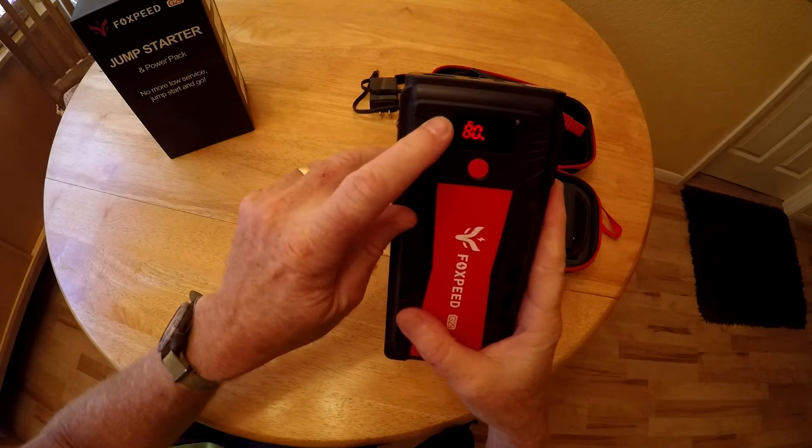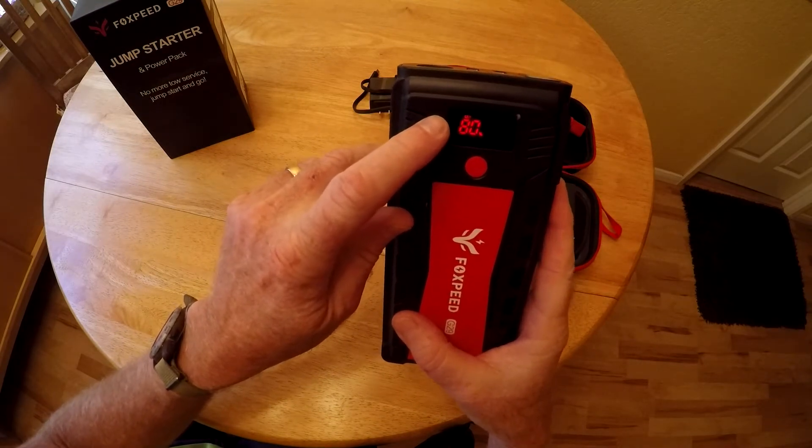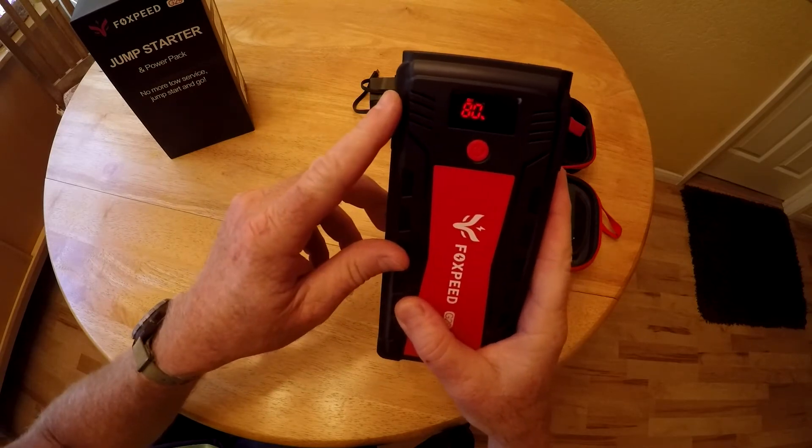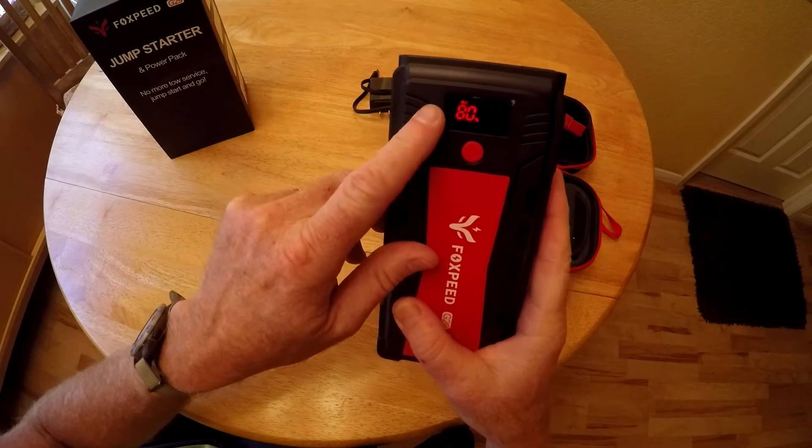The display shows you the current charge status. Right now it's at 80%. Normally you want to keep it at 100% for jump starts, but we're going to do a jump start test here to see how it performs at 80%.